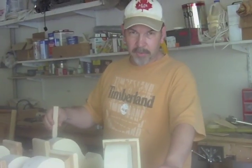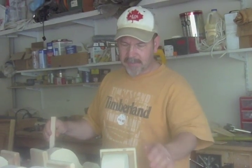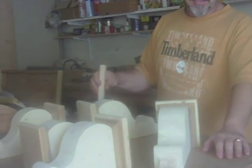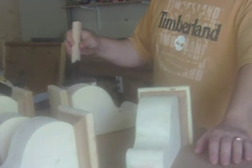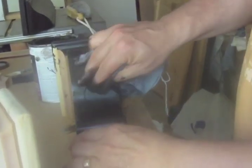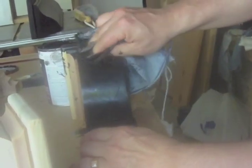I chose a kind of dark stain that would mask the different types of wood I have here. I thought it would probably blend overall — it's kind of a dark brown. You can see how dark that's going to come up, which is just about what I wanted.